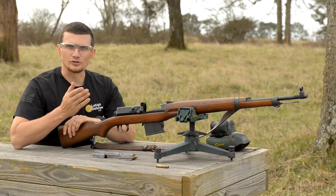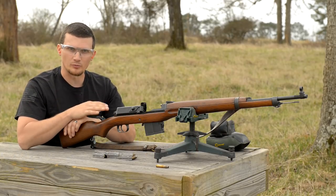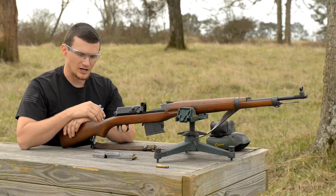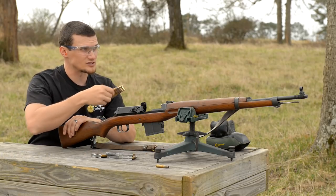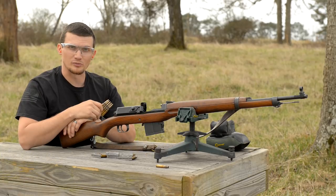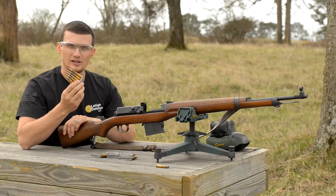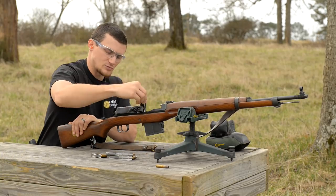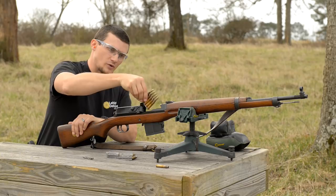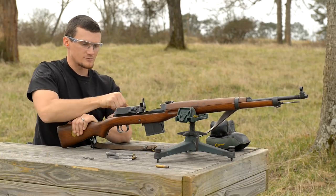All right guys, you know as well as I do that I can't let Eric have all the fun with these cool milsurps. This is one jewel of a military surplus rifle right here. 6.5 just really flat shooting — pretty much anything within range that we're shooting at right now up to 300 meters, you aim right on it, it's gonna hit it. It's like a little laser beam, this cartridge. Let's load her up and see what I can do with this little gem. Safety off.